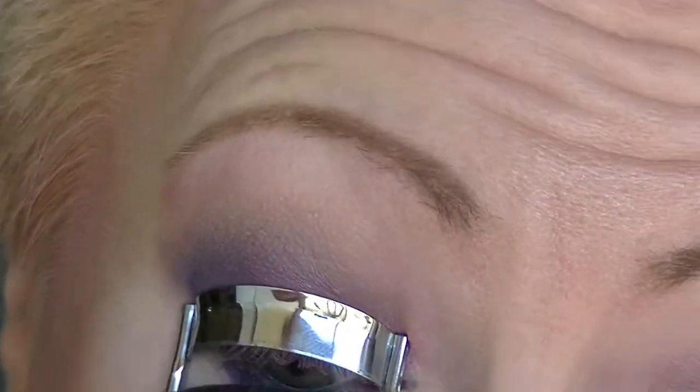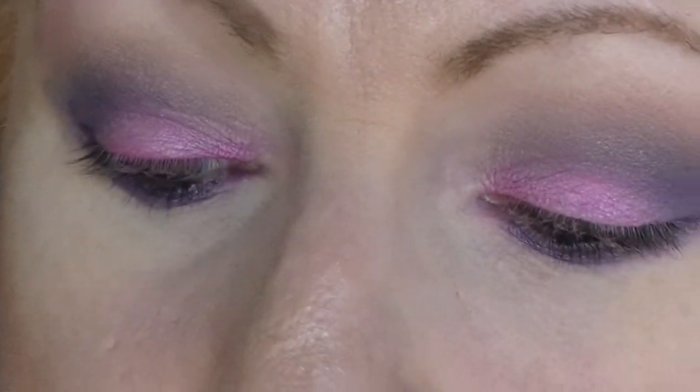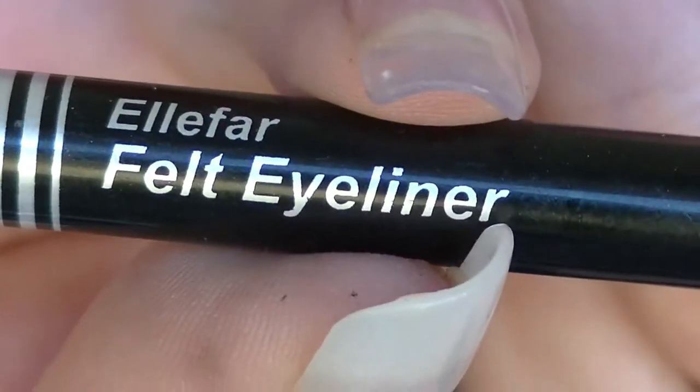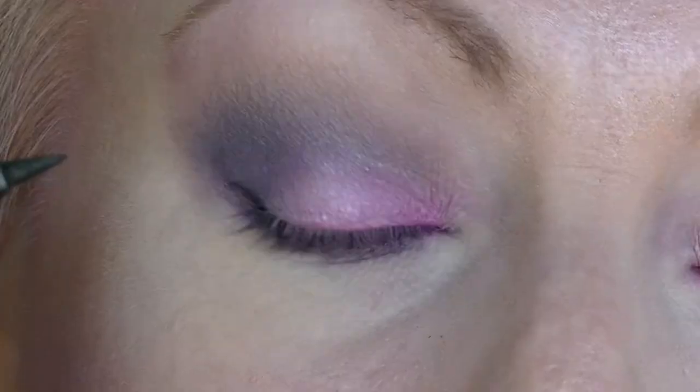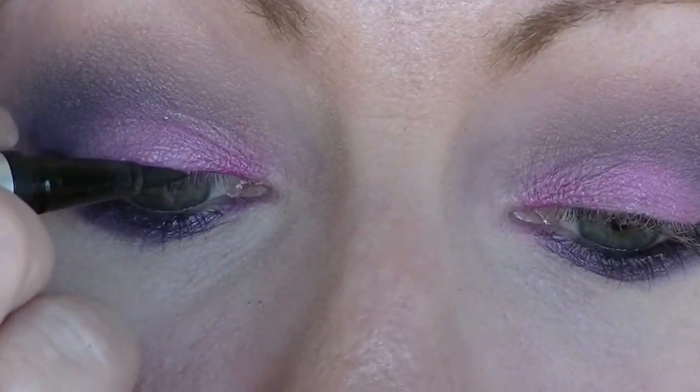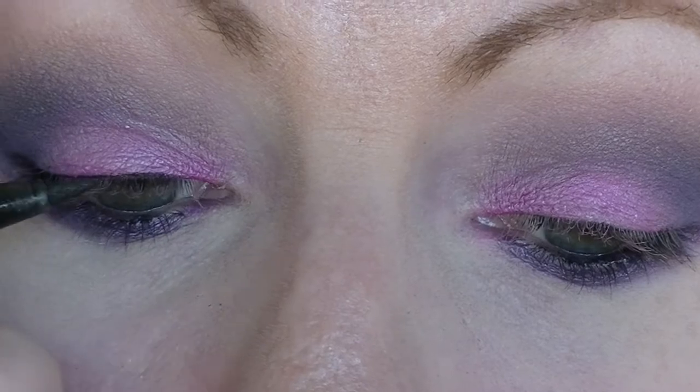And then I'm going to coat my little lashes, which I often forget to do, but I didn't this time. And then I'm taking some black eyeliner — yes, I'm doing things in the wrong order. This is the felt eyeliner. I'm just putting a very, very thin line right along the base of the lashes just to make them look a little bit thicker.